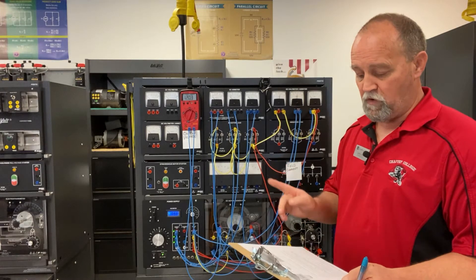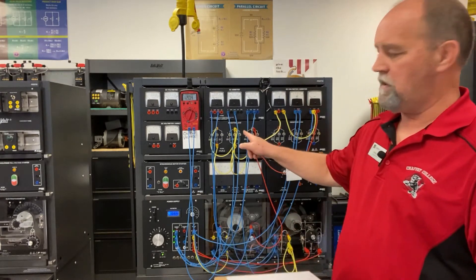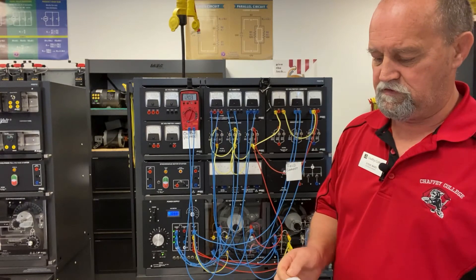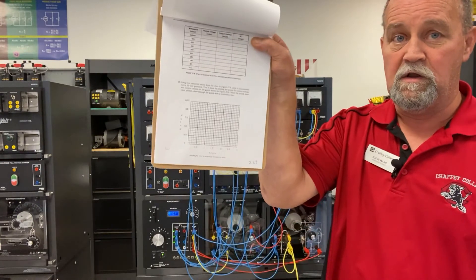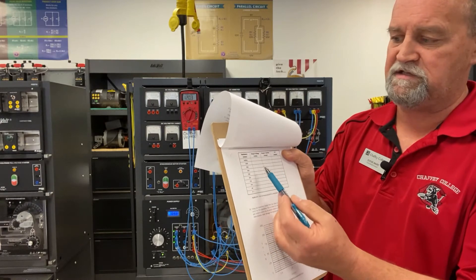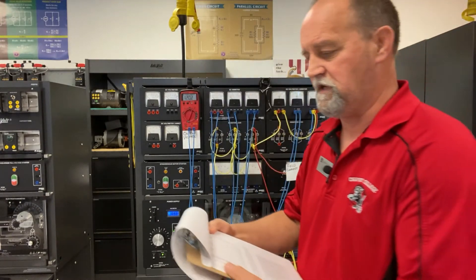So next, what they're going to do is ask us to add a resistive load to the circuit. I'm going to change these switches according to what they're asking on the next page, which is page 229. I'm going to set up these resistances and take some readings and fill this chart out for you so you can fill out the graph. So let's get that started.